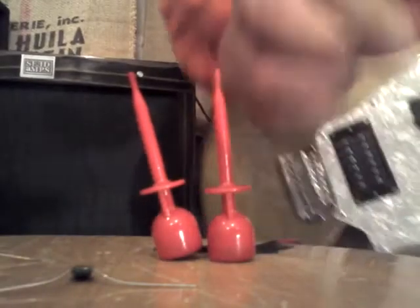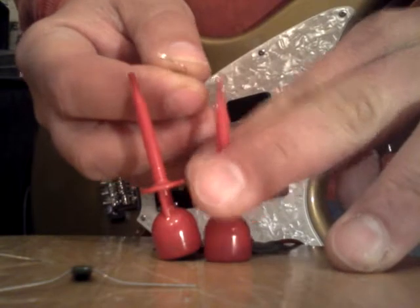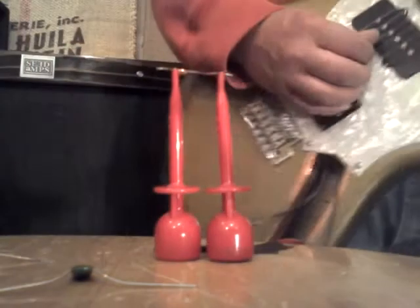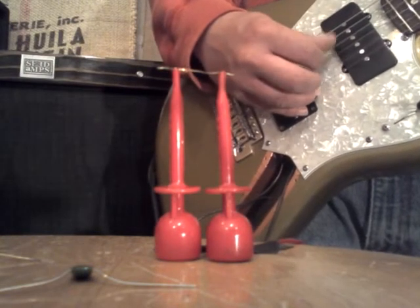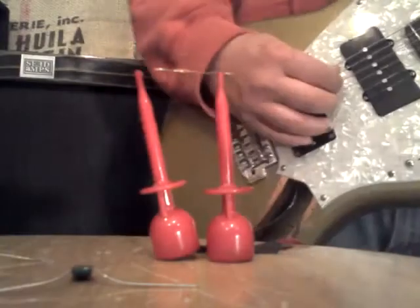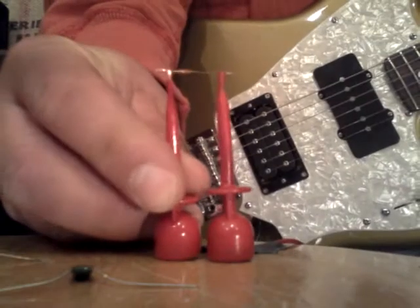So let's try with a 680 picofarad capacitor to ground, to tame some of that top end. Here it is without it, and now back on.